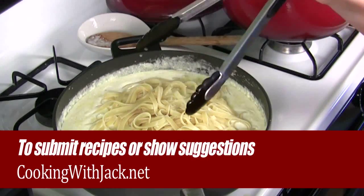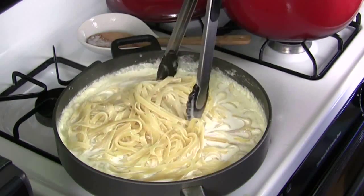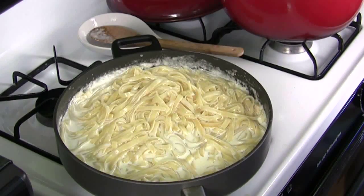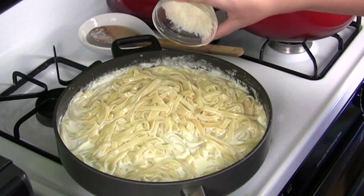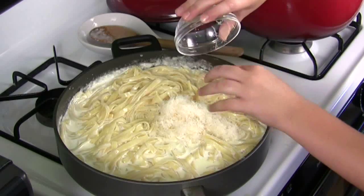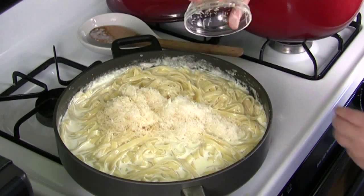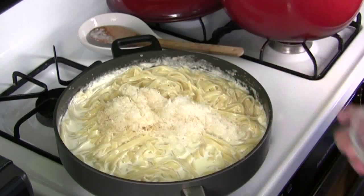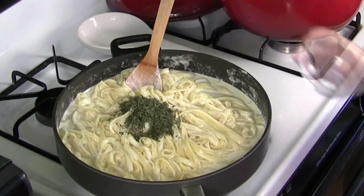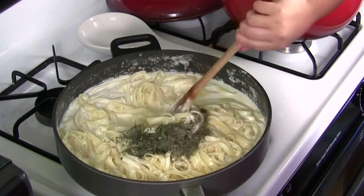Now you want to start mixing the macaroni into the cream. And now for the best part, we add the cheese in. And for a little color, we're going to put in the parsley. And for a little flavor, we're going to put in the black pepper. And then we're going to mix it up.